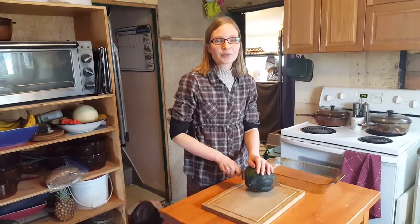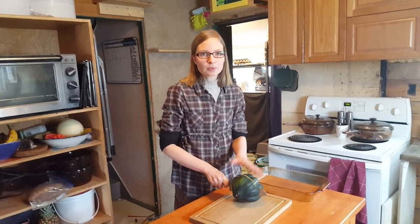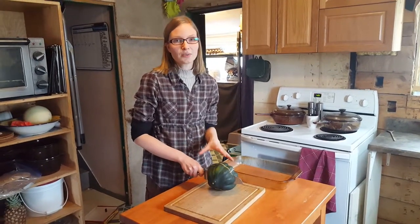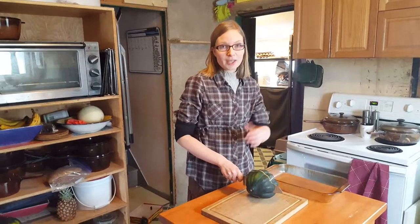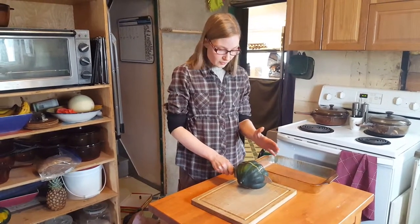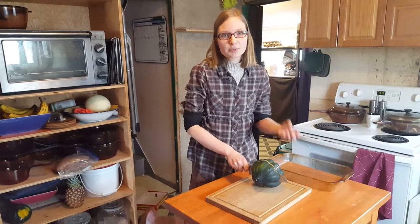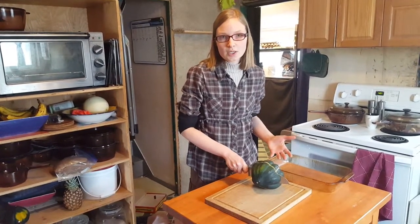Hi, I'm Rita Peterson with Everything Homemade and I am just prepping to make a gluten-free pizza. This goes really, really quick — it's a neat idea, something that you can make about an hour before supper. First of all, you need an acorn squash. You can use other squashes too. I like the acorn just because it's small, it cooks up really easy, and it tastes wonderful.